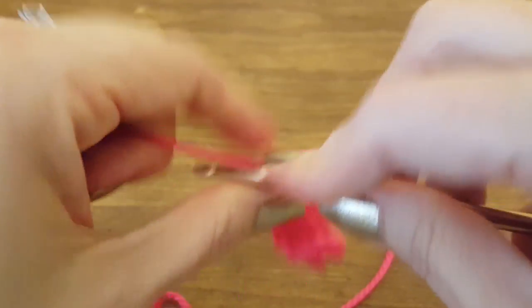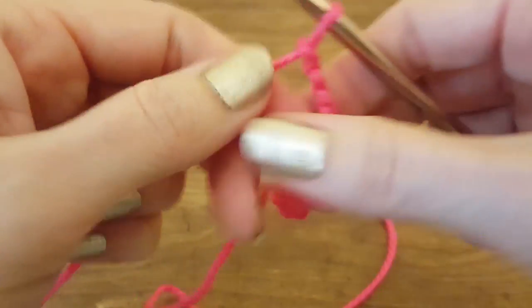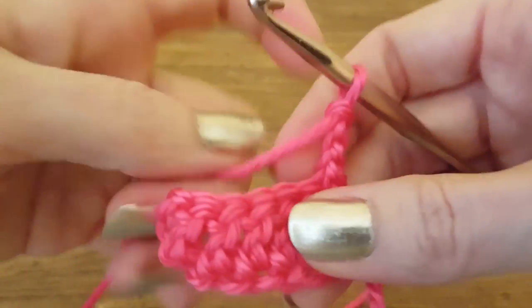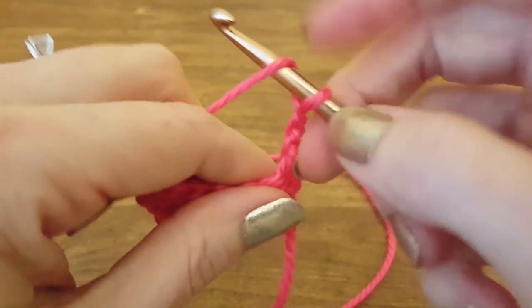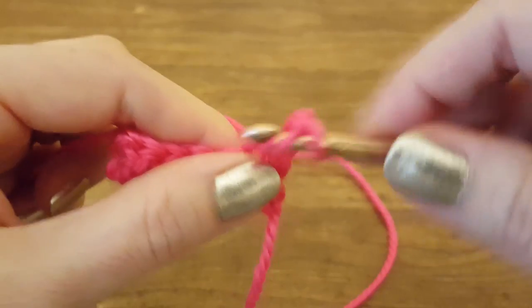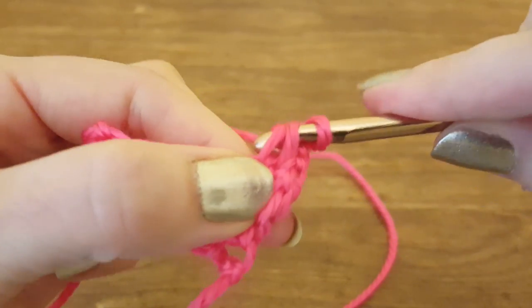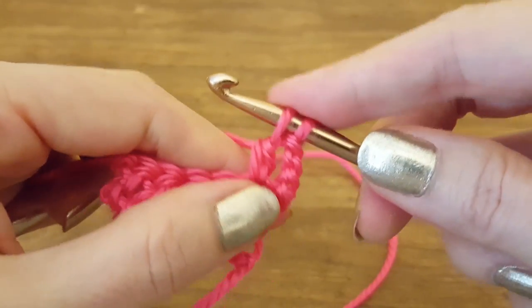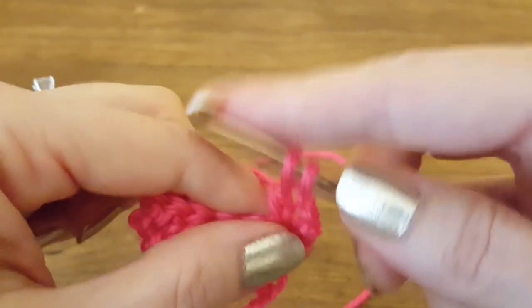These turning chains will count as our first double crochet on this row. Now we're ready to do a bobble. To do a bobble: yarn over, insert our hook into the next stitch, yarn over, pull through, yarn over, pull through two loops, leaving two loops on our hook. We're going to keep doing this in the same stitch until we have six loops on our hook.